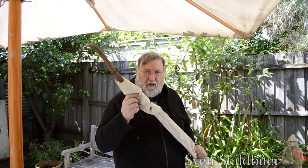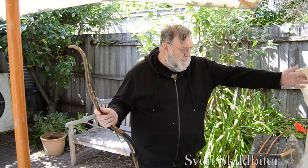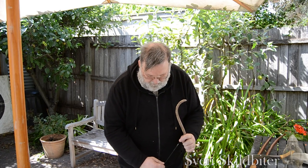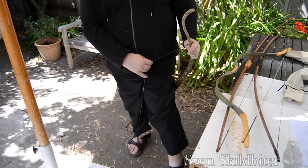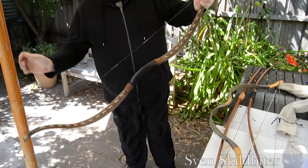Hi, I'm Sven. Welcome to one of my archery videos. This video is about bow types. This is a Scythian bow. I recommend cloth bow covers for all your bows — I just use linen. This is based on one of the Scythian bows, so it's a short horse bow.